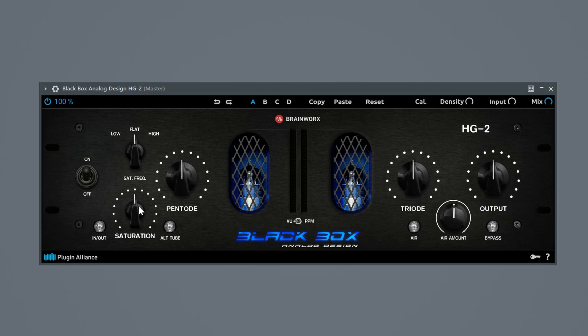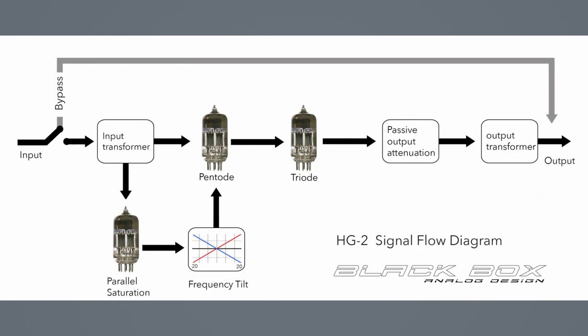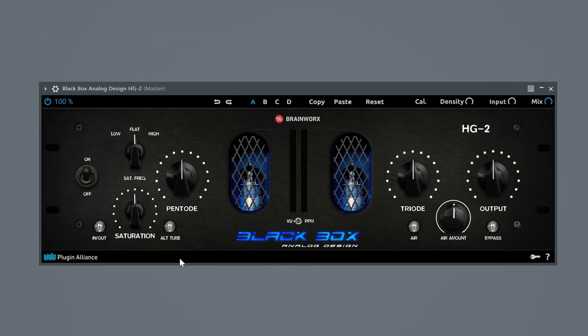Starting off with the first section, the saturation section — there are actually a couple of knobs that are relevant here: the low/flat/high switch, the saturation amount, the in and out to enable the saturation, and the out tube for a slightly different sound. On the screen is a flow diagram of the signal path. As you can see there are three paths: a bypass path, a main signal path, and another parallel path. This parallel path is the saturation knob — it's an additional parallel saturation signal path feeding into the pentode and triode saturation. The out tube, if you enable it, gives a bit more aggressive sound, which could be nice depending on the source signal you are working with.